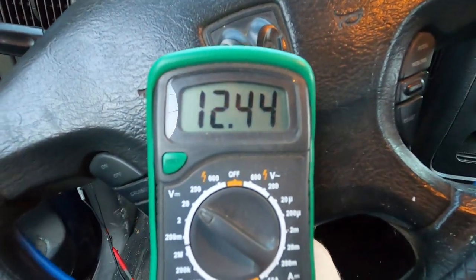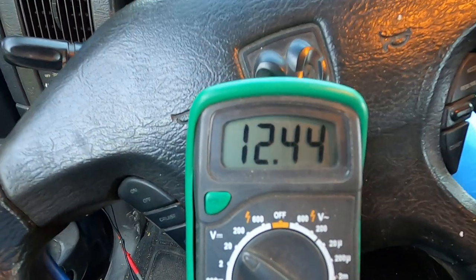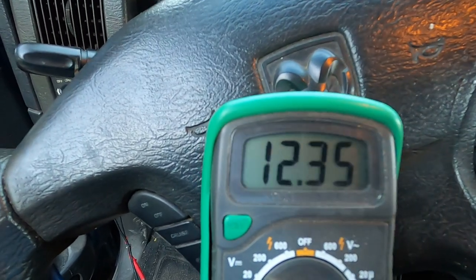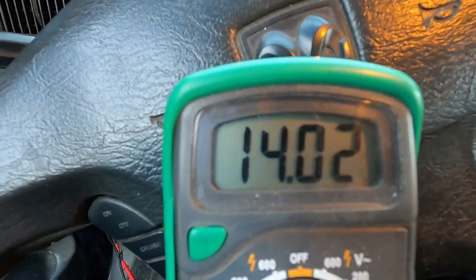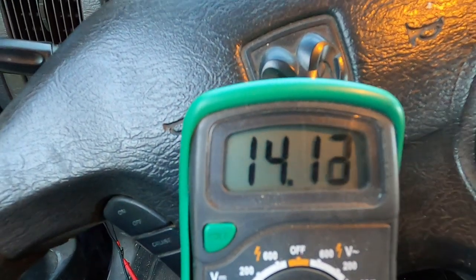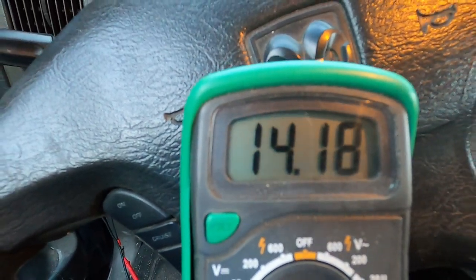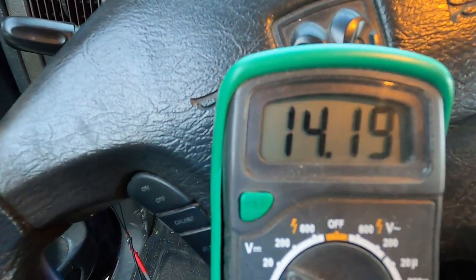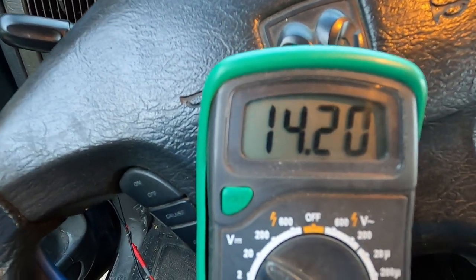That lets you know the battery is good, that it'll hold a charge and it's taking a charge. Now I'm going to start it up. See how when everything turns on it drops some? You hear how that starter dragged? Now you see the volts going up — 14.05, 14.1. That tells you your alternator is charging. About normal is 14.2 to 15 volts — that's where it should be charging.